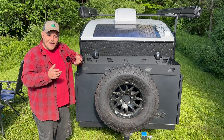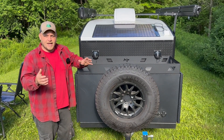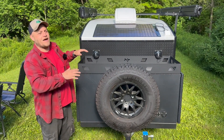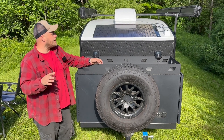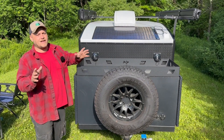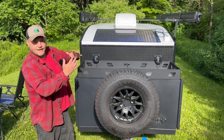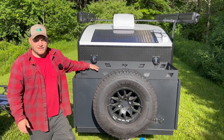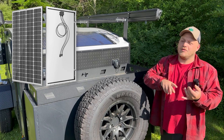Solar panels come in a lot of different technology shapes, and each one is best at doing some aspect of how we might want to use it. For these tiny campers, I think a lot of folks would find that the CIGS style panel is far superior to the old flexible silicone panels, and in my application it's also superior to glass panels.